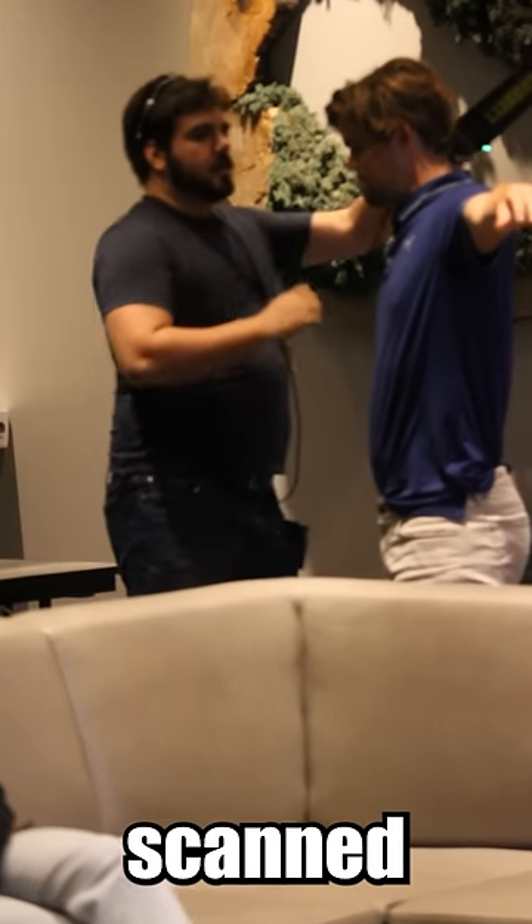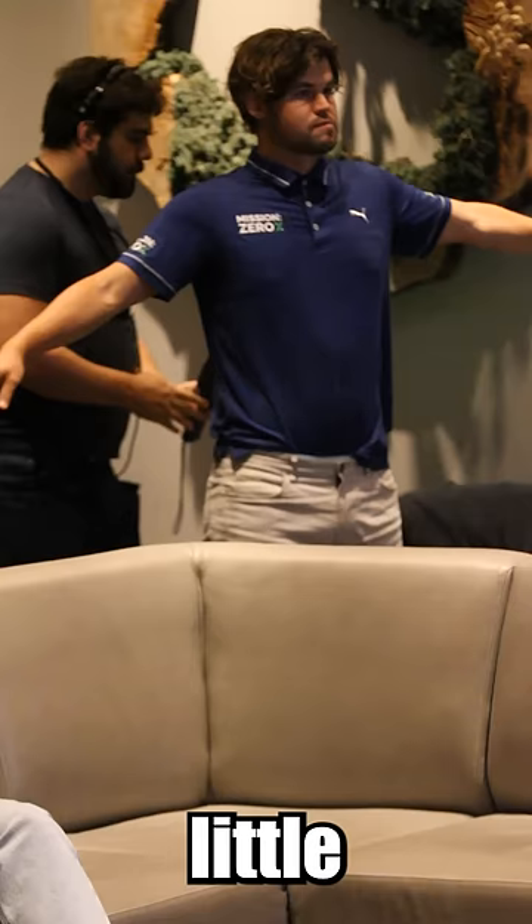Magnus Carlsen is getting scanned for cheating devices. We see the security wand there. Magnus looking a little off-balance. I think they checked his shoes, making him turn around. Ooh, put that foot up. That's sassy.